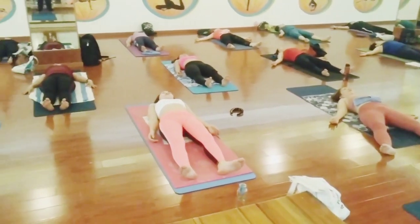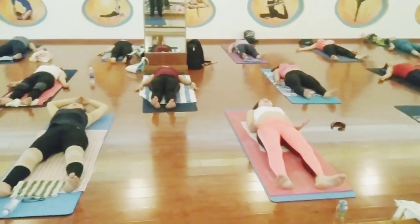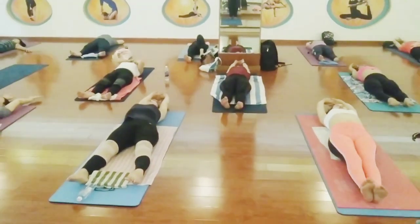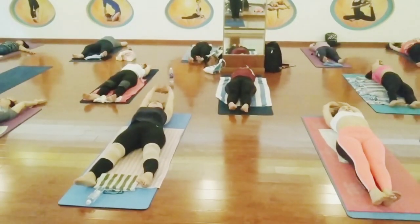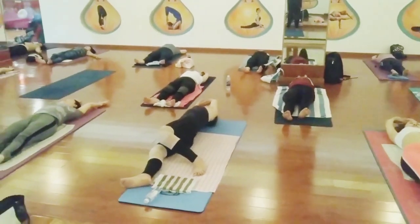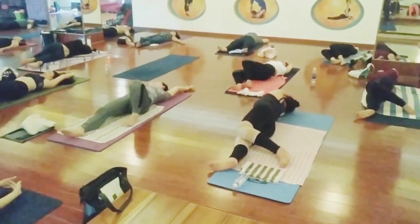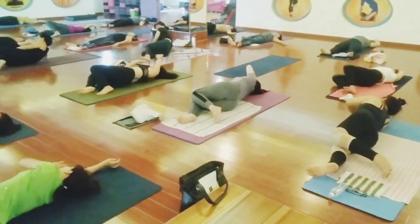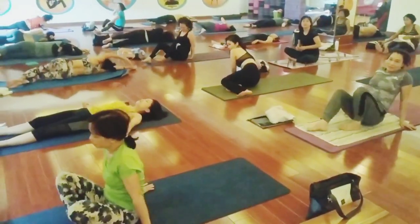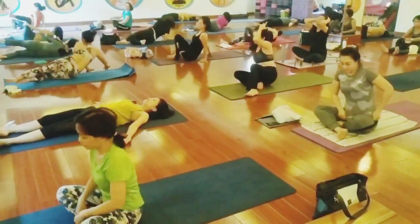Relax everybody. Raise both hands over your head, try to straighten your elbows, tighten your body — tight, tight, tight. Turn over to your right side. Sit down with the support of both hands, sit comfortably and come to chain mudra.